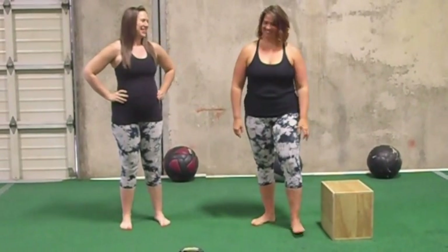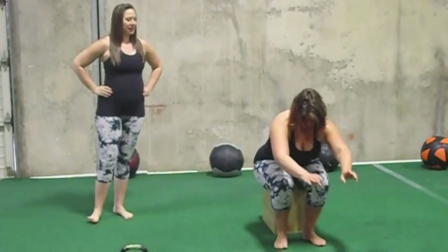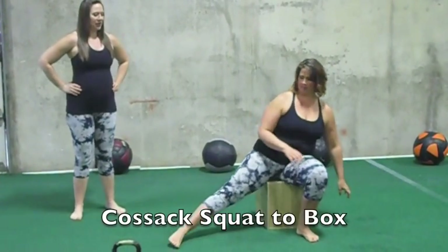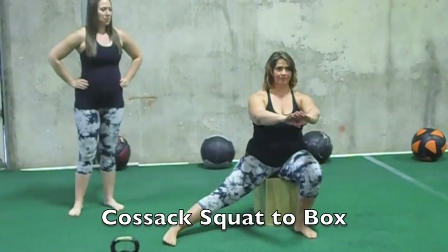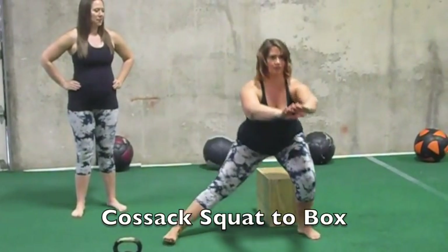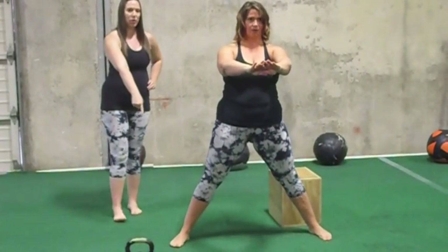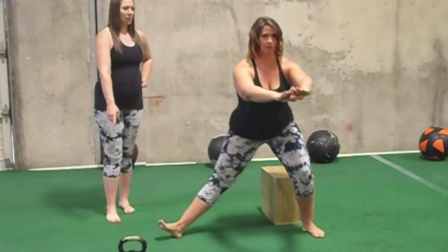This is Jill and Cara from Movement Duets, and this is the Cossack Squat. Level one is to sit on the box, reach one leg out to the side, and then push up off the box to the heel and come up. Reach the butt back, sit on the box, and come up. Notice that the toes point up as you drop down.